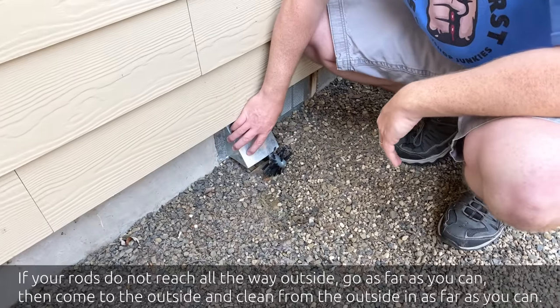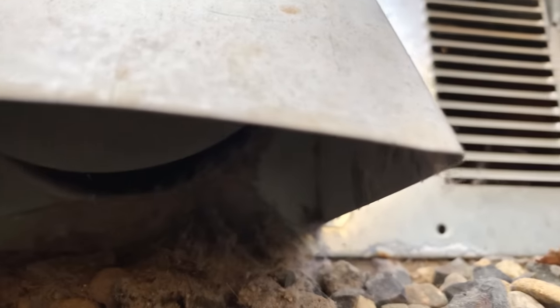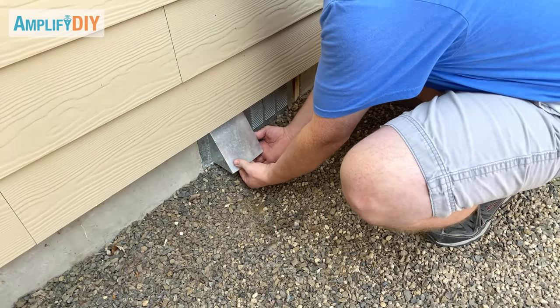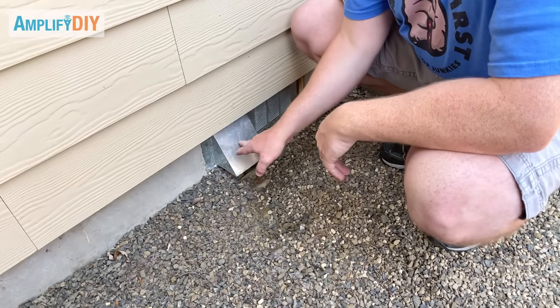If you happen to have one of these vents that you can't easily remove, bear in mind that there's a little flapper door inside there, and when you try and pull the brush back in it might get stuck on that flapper door. So you have to come out and reach up underneath there and hold that flapper door up out of the way, then feed the brush back in so you can pull the brush and all those rods back out.